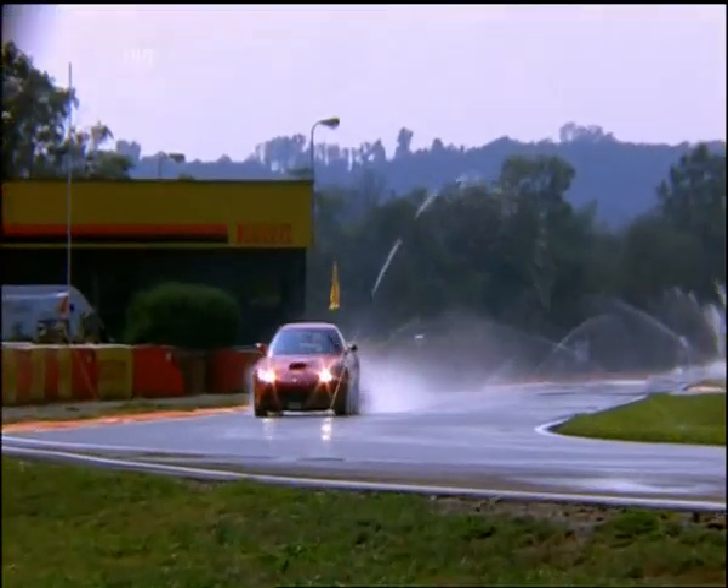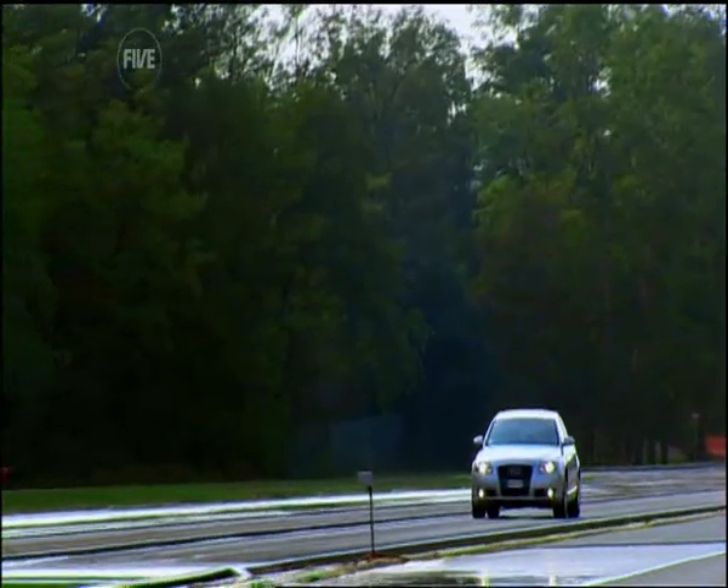We've come to a test track just outside Milan in Italy, the spiritual home of reckless driving and flash cars.